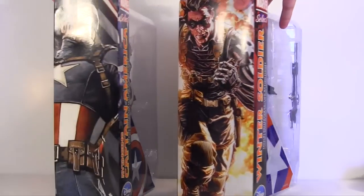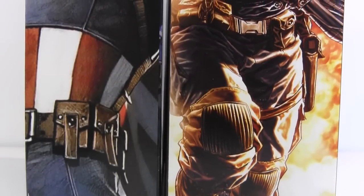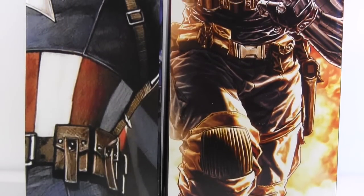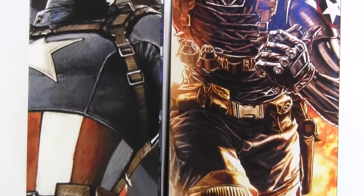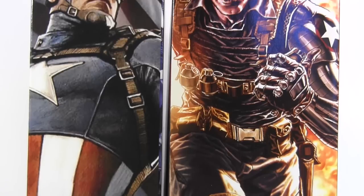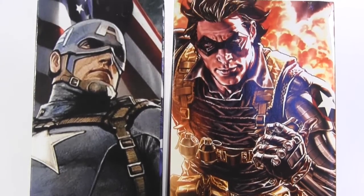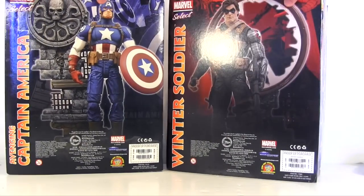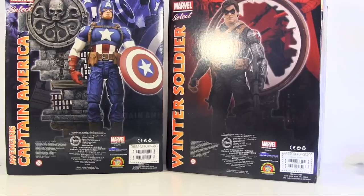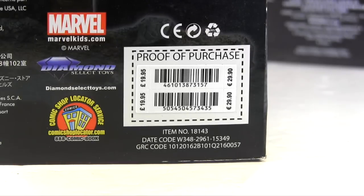On the packaging sides we get some nice artwork which features Cap posing patriotically in front of the red, white and blue of the American flag, and then the Winter Soldier fleeing an explosion - which I don't want to fly fast and loose with the accusations, but he may just be responsible for that, what with missing a hand grenade from his harness. Then the packaging backs feature each of the action figures.